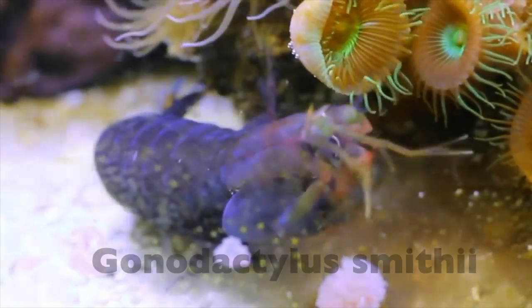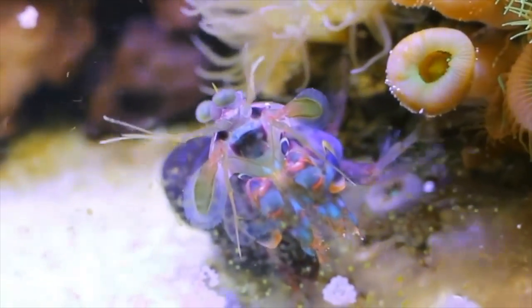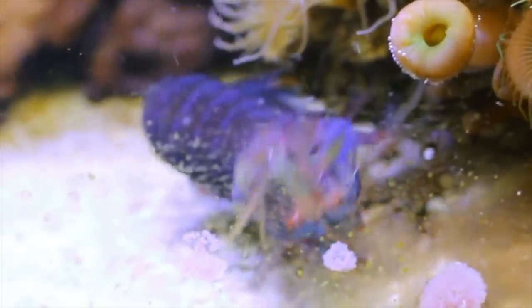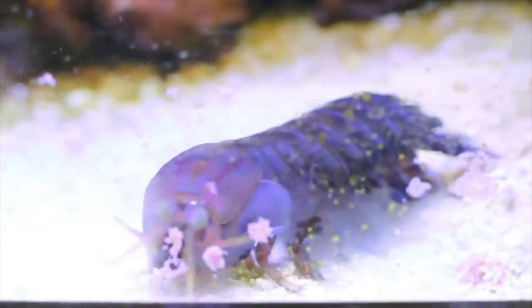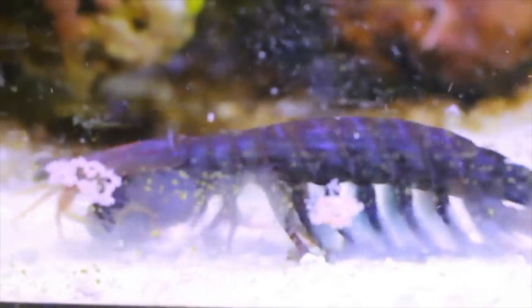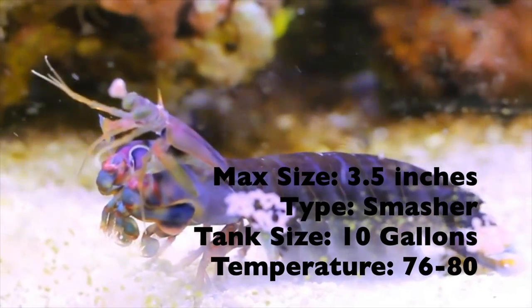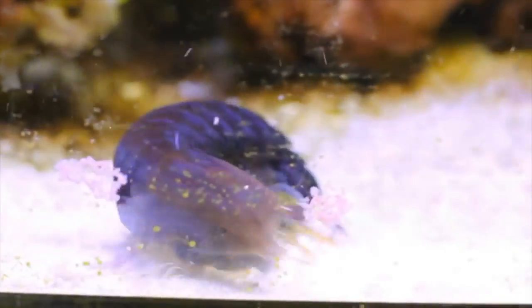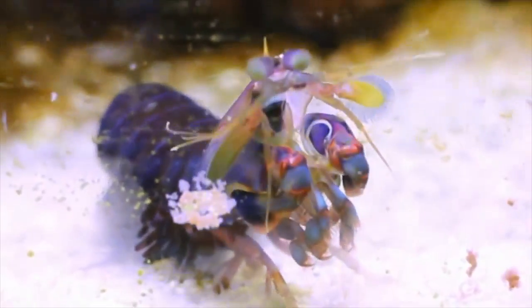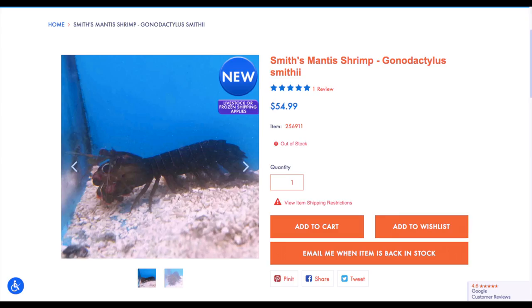The next mantis shrimp on the list is the purple spotted mantis shrimp, also known as Gonodactylus smithii. I know my pronunciation was horribly wrong on that last one, but I promise I actually do know a lot about mantis shrimps — I've done my research. Some of these names are just hard to pronounce. This guy is a small mantis shrimp, only growing to about 3.5 inches, and he's a smasher. You can keep him in a tank as small as 10 gallons. I'd recommend a temperature of 76 to 80 degrees. These guys are pretty active and easy to take care of, so I'd highly recommend the smithii mantis shrimp.